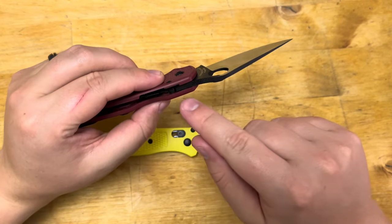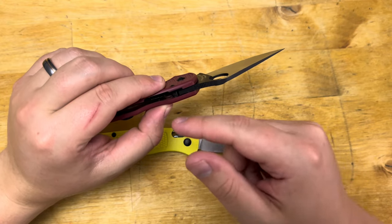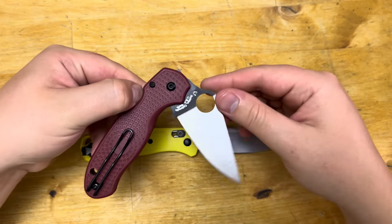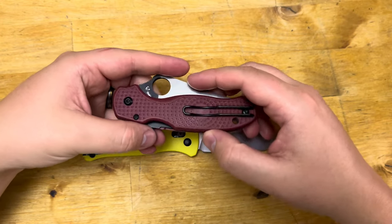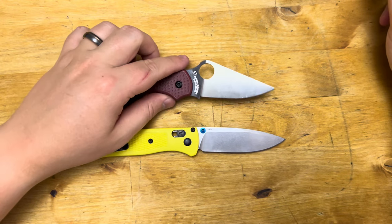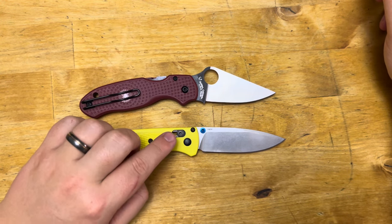Both do have some partially steel or metal construction to hold their lock. The Spyderco is using the compression lock, like on their standard Para-3, and the Benchmade is using their Axis lock.